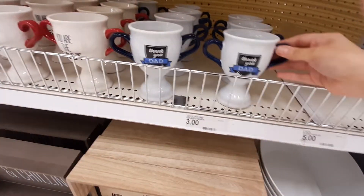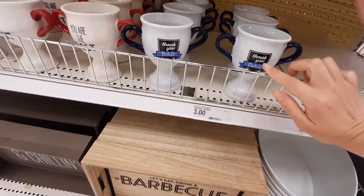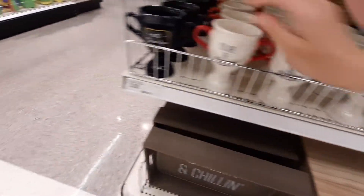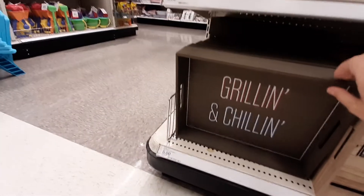For Father's Day, you can get a little coffee — oh, no, I thought it was a coffee mug, but it's just a little trophy. It says 'Thank you, Dad' for three bucks. 'You are the best.' 'Best grandpa ever.' That's cute. And then we've got these little tray signs — it says 'Grilling and Chilling.' Those are five bucks.